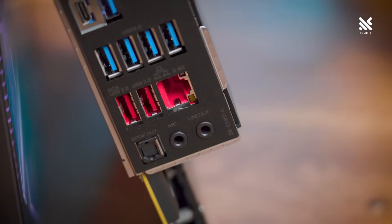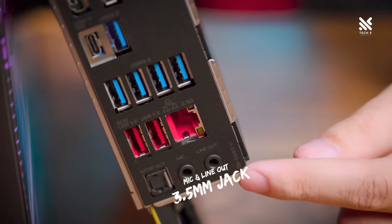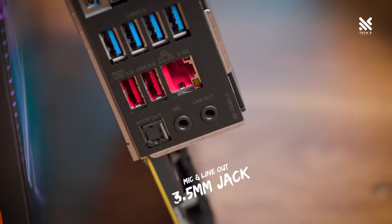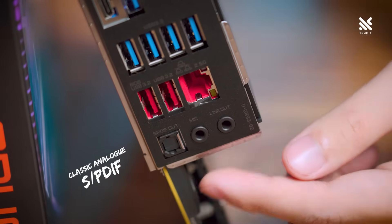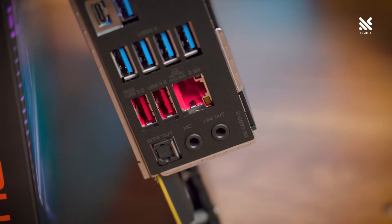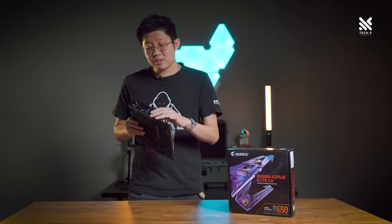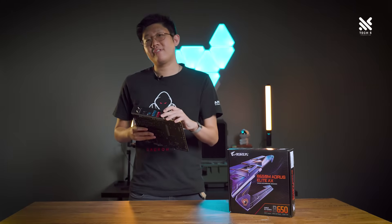Finally, let's talk about the audio on this motherboard. It has your standard array of 3.5mm jacks — one being line-out for your speaker and another being mic input. And you'll also have the classic S/PDIF out, or Sony Philips digital interface, for anyone wanting to use this motherboard for their home theater system. All this audio is powered by the Realtek ALC897 chipset.